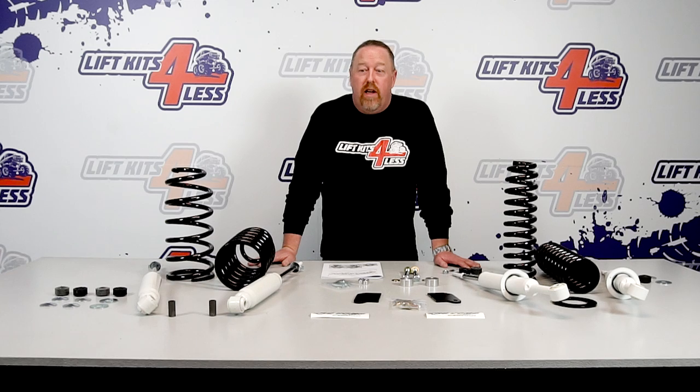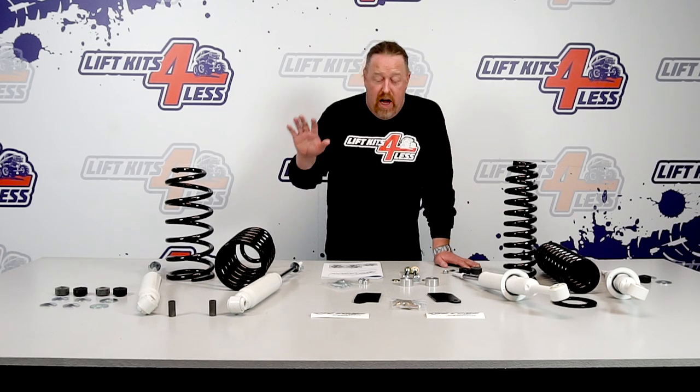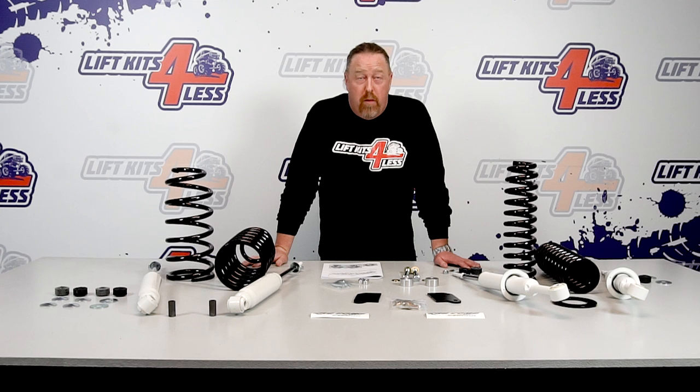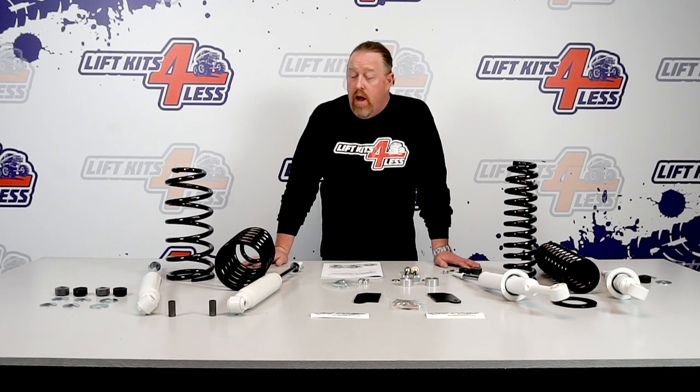Hey everybody, this is Chris with LiftKits4Less. Today I'm going to be talking about the 3-inch Pro Comp kit for your Toyota FJ. This covers 2007 to 2014, so any FJ owner out there, this might be the right kit for you. I'm going to talk about what comes with the kit, all of the components, and what the installation looks like. We're actually going to be installing this on a 2014 FJ — we'll do some before photos, after photos, and take some measurements for you. Hopefully this will help you determine if this is the right kit for you.